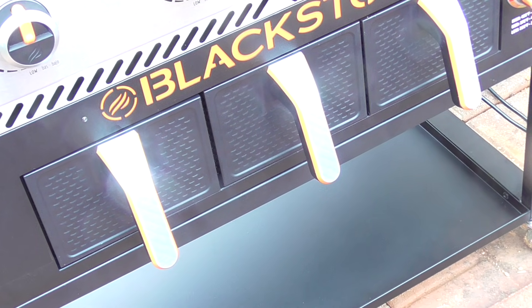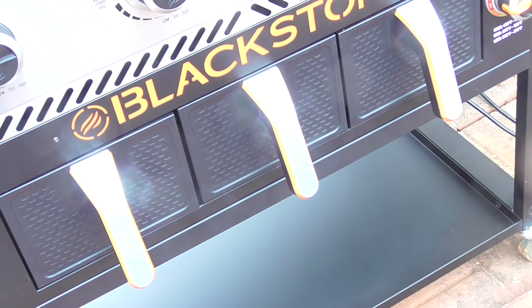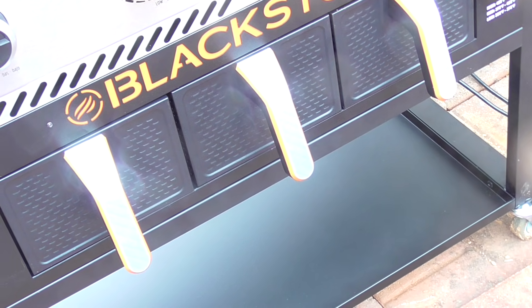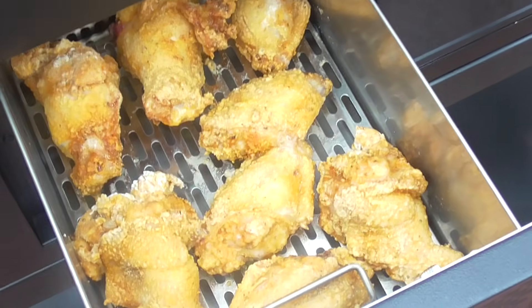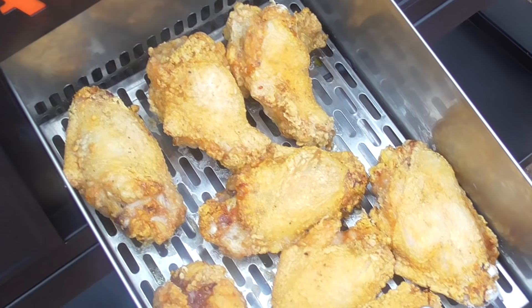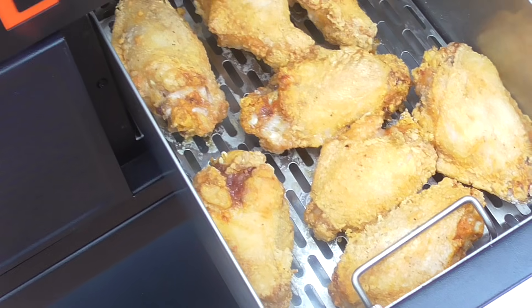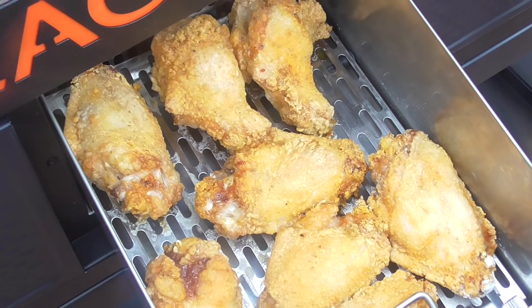20 minutes is up — let me turn that off. Let's take a look at it. Oh, that's nice! I'm gonna let it go for about another five minutes and then I'm gonna flip it, so at the 25-minute mark I'll flip it and that should be good.